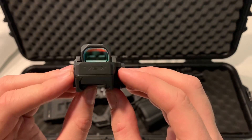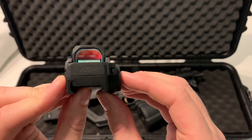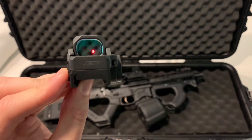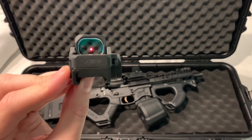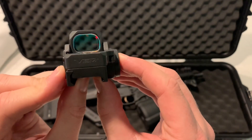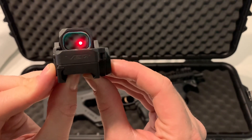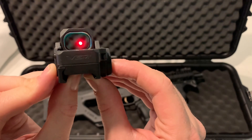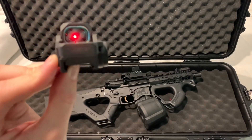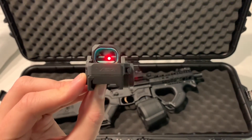Another thing that I do not care for with this is the brightness of the dot. The user's manual says that it has five different settings for brightness, but clicking through them, I can't really tell a difference. You kind of can on the video — so that's all the way bright, and here is all the way dim. I don't know if I got a bad unit or what, but I can't really tell a difference in the brightness settings, which is really a bummer.